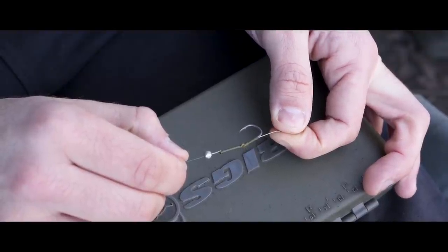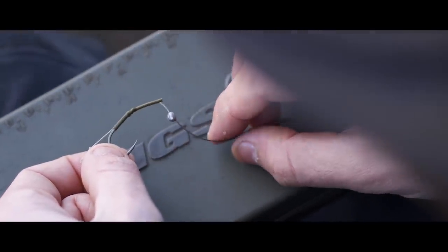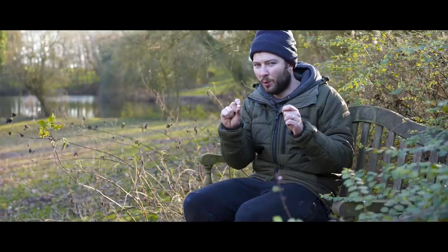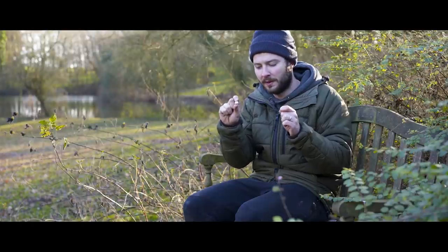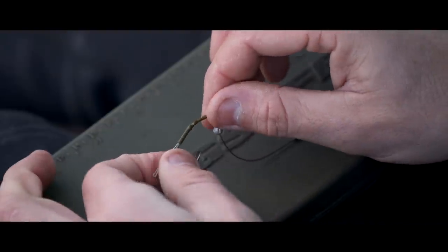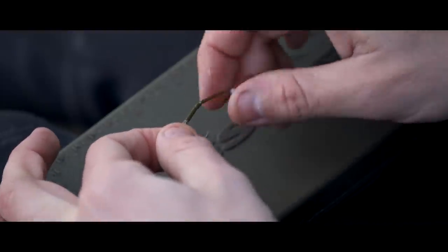There's a very specific reason why I have the braid leaving the tubing early and incorporate an angle in the tubing — it's to get the hook to flip and turn. It's something I was shown a long time ago by a friend of mine, Gav, and I've used it in pretty much all of my rigs ever since, certainly all the ones incorporating rig tubing. You can tie this rig in two variations: one with the Line-A-Liner and one without. The one with the Line-A-Liner, when you pull it across your hand, will feel by far the more aggressive of the two.